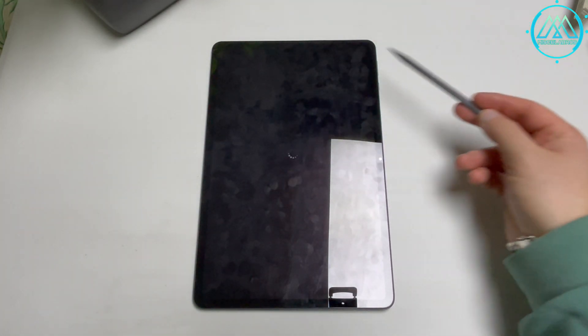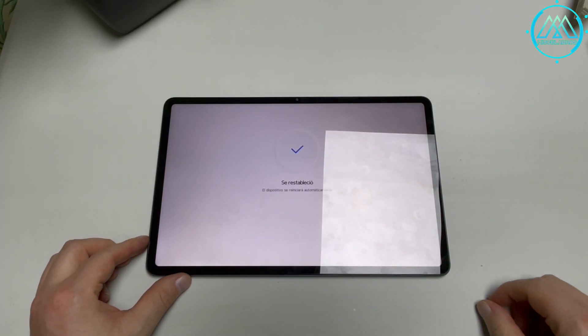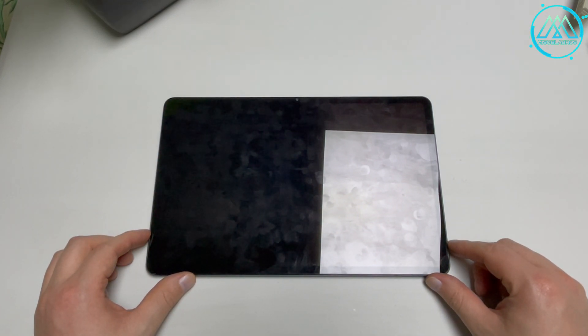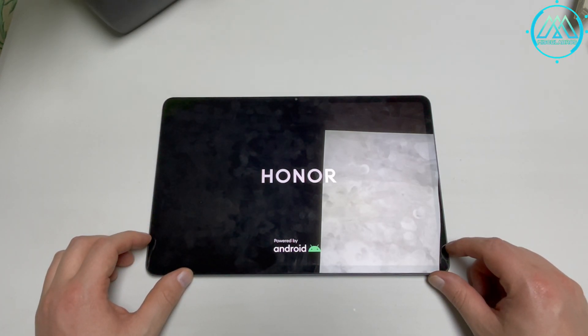Choose these options and the tablet will begin the reboot process and ultimately delete all important information from previous users. After that, it starts the reset process, erasing all the data inside the tablet and adjusting the operating system to start practically from scratch for a new user to enter their credentials and use the device.